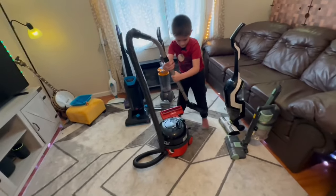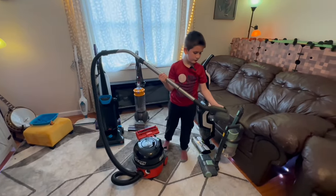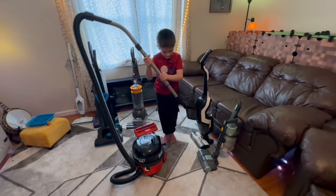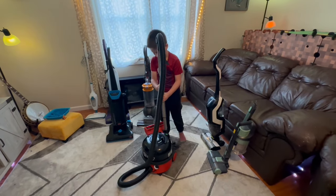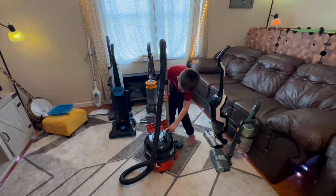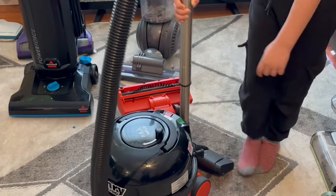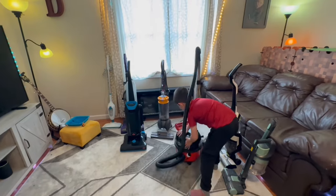Then we have the regular floor head, and this right here controls if it's on floor mode or carpet mode. Also, this Henry is quiet. See this light right here? Whenever you plug the vacuum in, that light turns on, and here's the on and off switch. So yeah, that's the Henry.